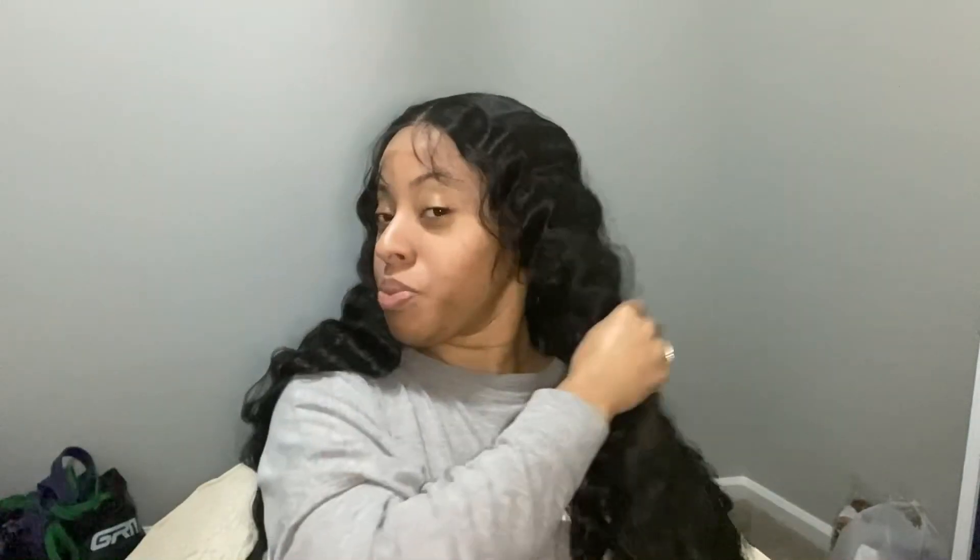Other than that, it's pre-plucked with baby hairs. The feeling of this is really soft, but I wouldn't put anything past it because it is a synthetic wig, so it is bound to get nappy and tangled. But I do like the luster of this wig.